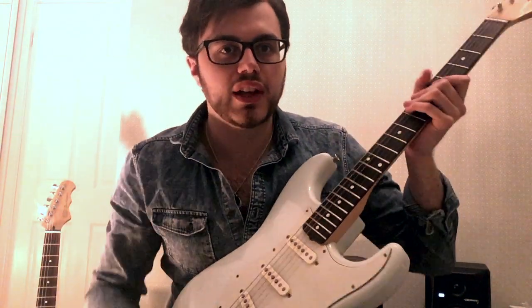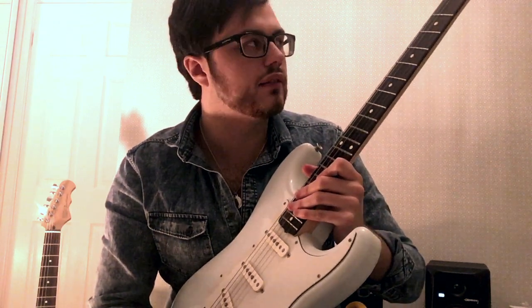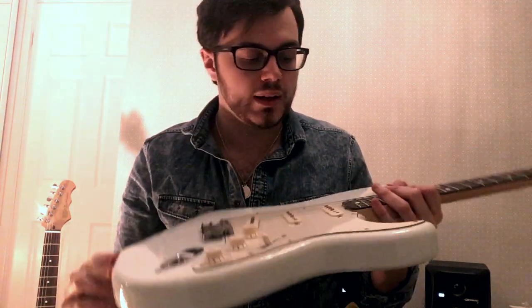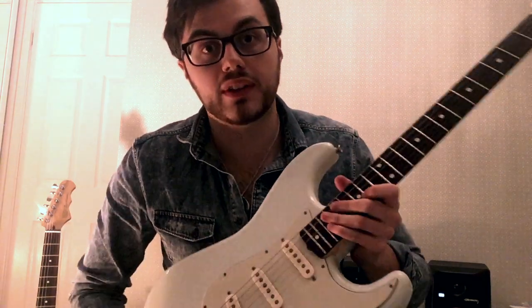It's just a great Strat — sings really nicely clean, and really nice when you've got some overdrive on it as well. All original from when I got it, and again, this is a really cool guitar that I'm really pleased to have.